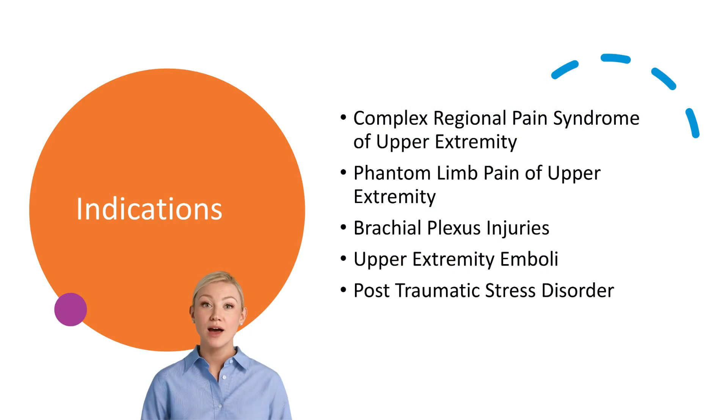Keeping its function in mind, we find indications for blocking this group of nerves for complex regional pain syndrome, phantom limb pain, brachial plexus injuries, upper extremity emboli, and even in post-traumatic stress disorder.